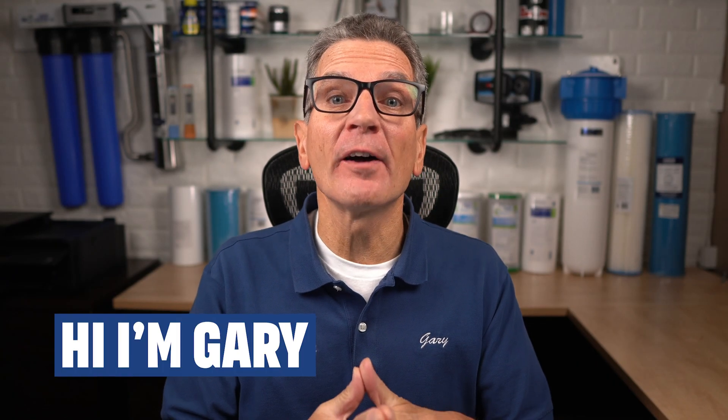Hi, I'm Gary the Water Guy and I simplify water filtration to help you conquer crappy water for your family. The only way you truly know what you need to do to get your water fixed for your family is by having it tested first. During this video I'll highlight common water sampling mistakes the folks at the lab warned us about that many folks make when getting their water tested, to make sure you avoid them.